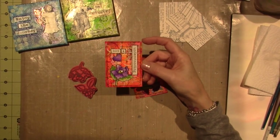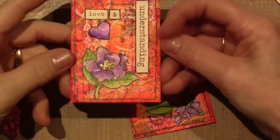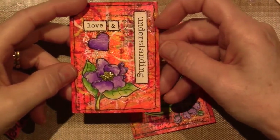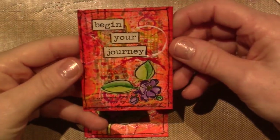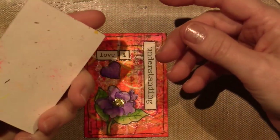These say things like 'love and understanding' and there's a little pansy. I didn't do anything special — I just adhered a heart for the love, added that this morning, and then 'begin your journey' is this one. I put a little stickles in the center of the flower and that's it.